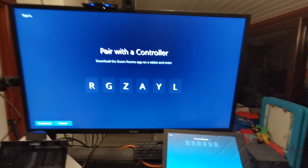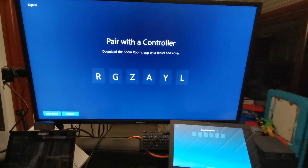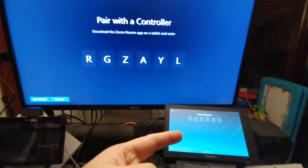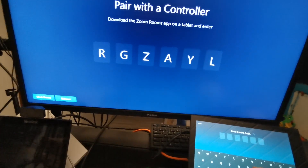Hi, it's Graham here at Crestron. I have one of our Crestron Flex systems in Zoom mode. When it boots up, we have a pairing code on the main screen and our touch controller here in pairing mode.